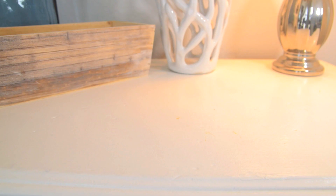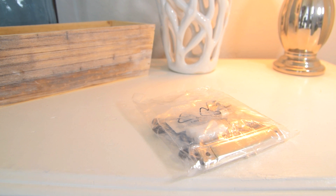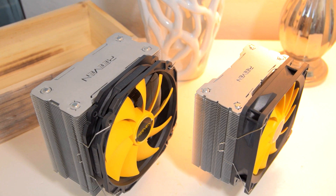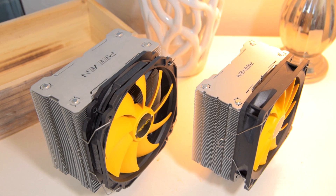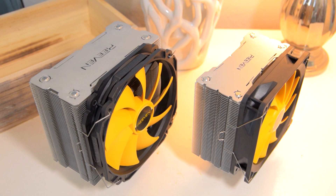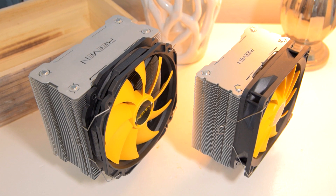Both coolers include all the hardware needed for installation including thermal paste, but for some reason they package it in a small plastic bag instead of a tube, which makes reusing the paste messier. That's about it physically, so let's get these installed and see how they perform. We'll be comparing them to the Hyper 212 Evo, being that it's the most popular cooler, which should give you a good idea of how these perform relative to what you're probably running.